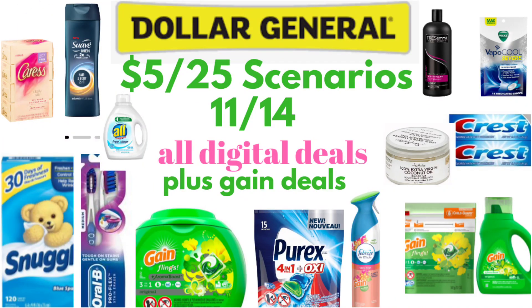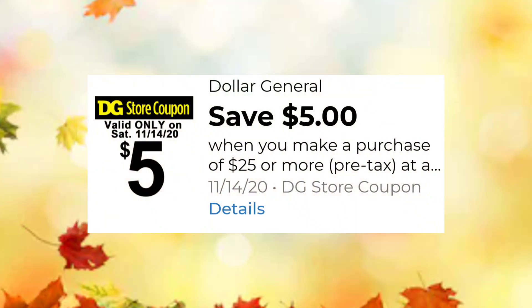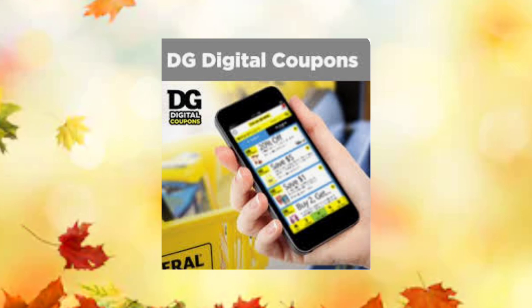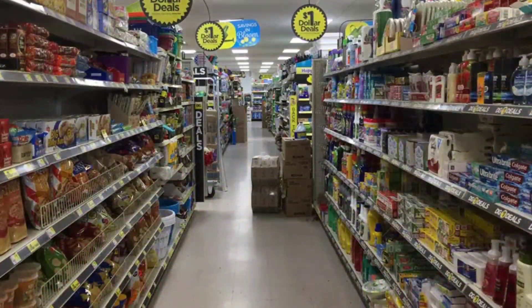Hi everyone and welcome back to another $5 off of $25 for Saturday, November the 14th. I have a few scenarios to share with you, and you can adapt these scenarios to best fit your household and your needs. These are examples of how much you can save if you have these digital coupons. Always clip your $5 off of $25 digital coupon unless you're going to use a paper off the receipts, and clip any other digitals you will be using at the register. Digital coupons are for one-time use, and always have a backup plan in case something is not on the shelf.